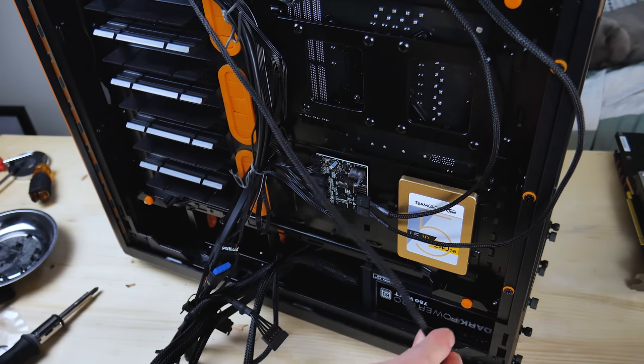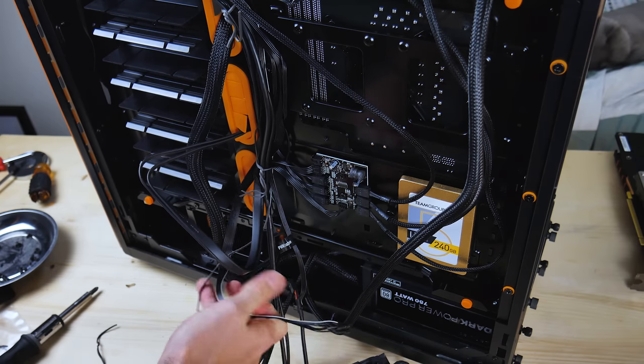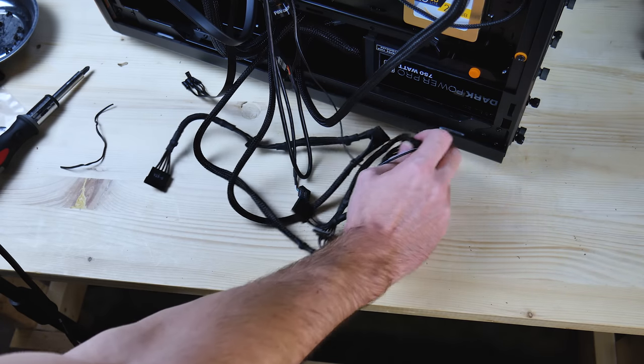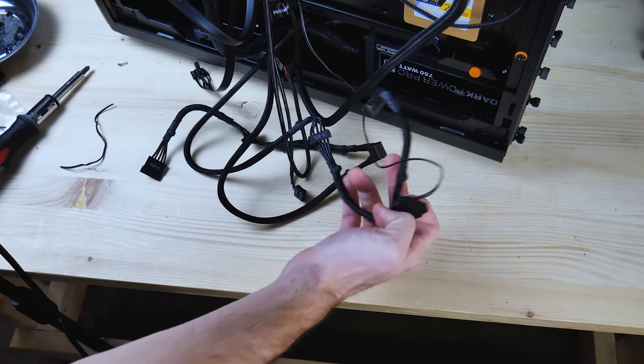There's one, there's two, there's three fan cables. Plug that one in, and then we got this one from over here. Front panel connectors — good lord, that's a lot. I'll worry about that later. I'm going to try to plug in a SATA connector. Where's the little L? Did we do it? I think we did it. We did it.